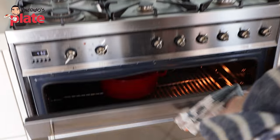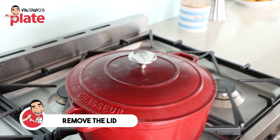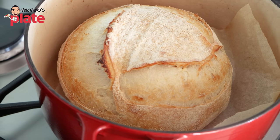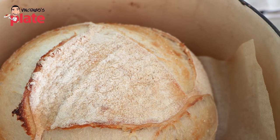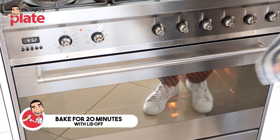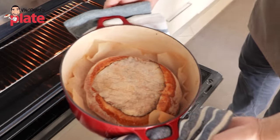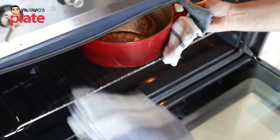It's been 20 minutes — it's now time to remove the lid from the Dutch oven. Now that it's baked with the lid on for 20 minutes, you can see we've increased the volume of the loaf, but we haven't got much colour happening. So we need to put it back in the oven for another 20 minutes without the lid so we can develop a nice, deep, delicious crust. We want to get a lovely dark, deep golden crust.